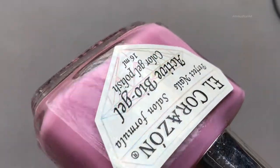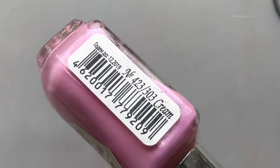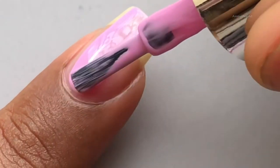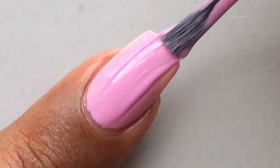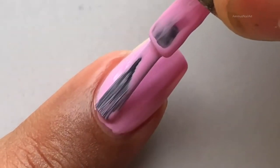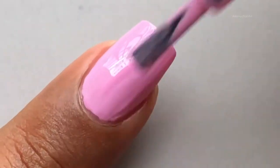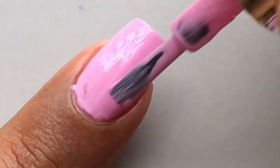For today's design I am using this beautiful pink color which I got from El Corazon, from their cream collection. El Corazon polishes are one of my favorites, but the only concern I have is the brush — they are literally tiny, so you have to go over and over again to completely cover your nails. Normally one or two strokes covers the entire nail, but for this one you have to go three or four times.